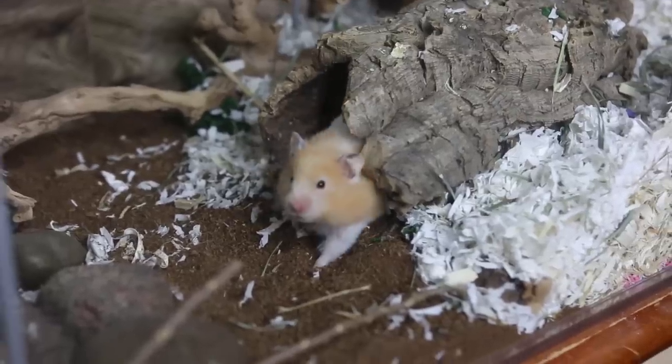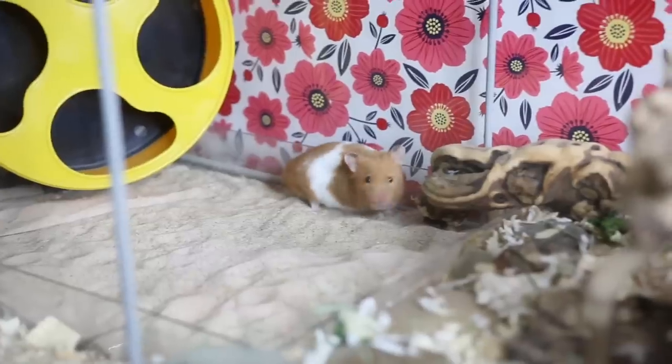Overall, I really would recommend the IKEA Detolf — it is one of my favorite hamster cages. I like it because it is fairly cheap and large. It looks really nice, like a fish tank but half the price. My hamsters have enjoyed living in it; they haven't chewed on the inside bars or the outer wood pieces. I hope this video has helped anyone looking into the Detolf. I actually think more people buy them for hamster cages than display cabinets, and I'm not sure if IKEA knows that — but they should. Thanks for watching, bye!